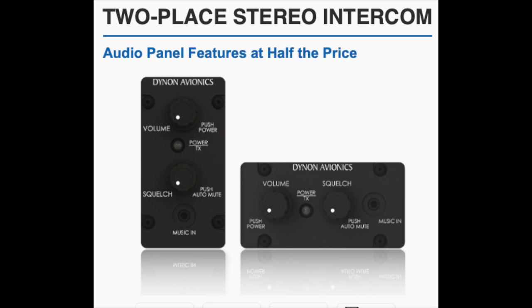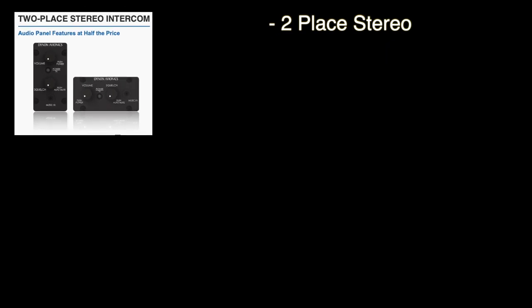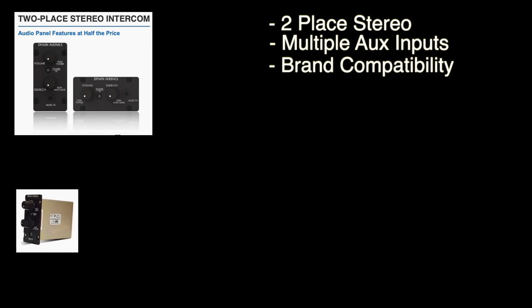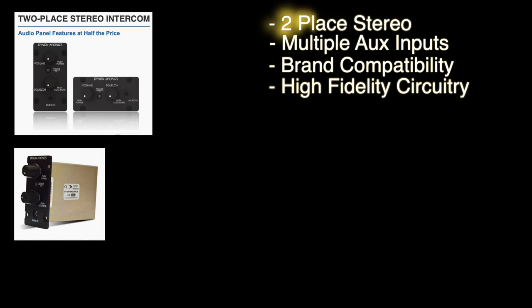Let's take a look at the intercom now. I do plan to use this but I have yet to purchase mine, so I don't have anything to show you in person. Looking at the specs, this is a two-place stereo intercom with connectivity for extra things like EFIS audio alerts and music — features you normally don't find unless you go with an expensive audio panel. One cool thing is it doesn't have to be with a Skyview system; you can use this intercom in any experimental out there, even light sport. It has high-fidelity audio circuitry, so no more scratchy or garbled voices — just stereo music that sounds fantastic.